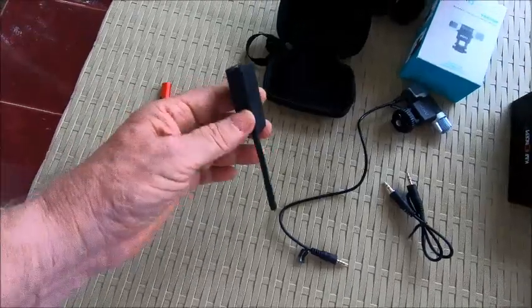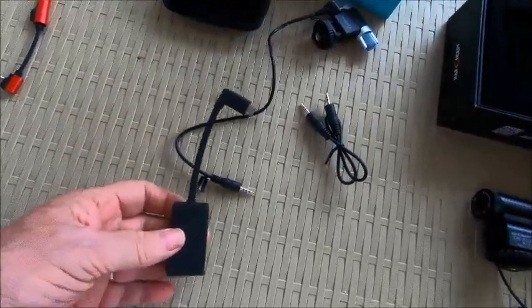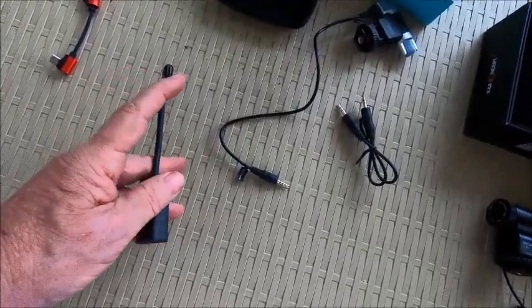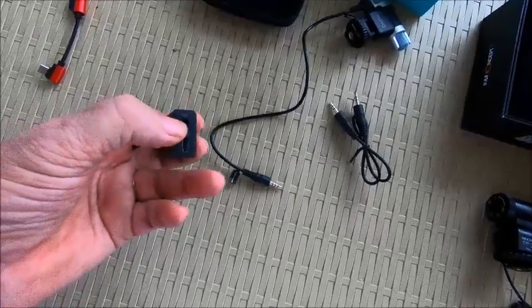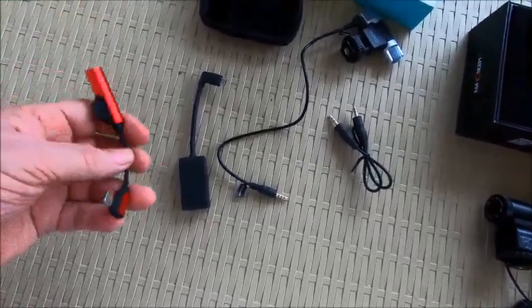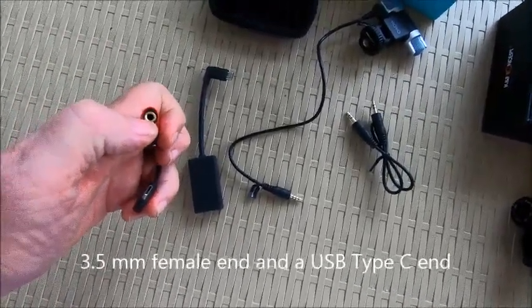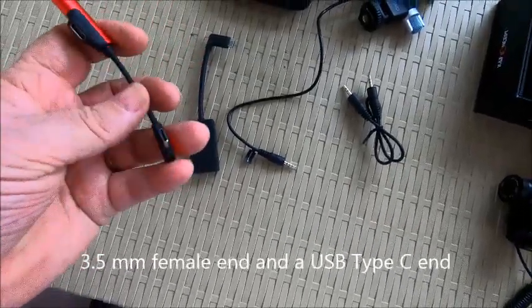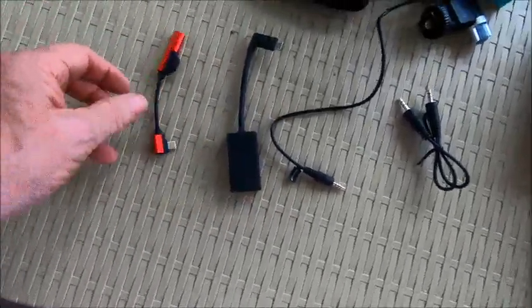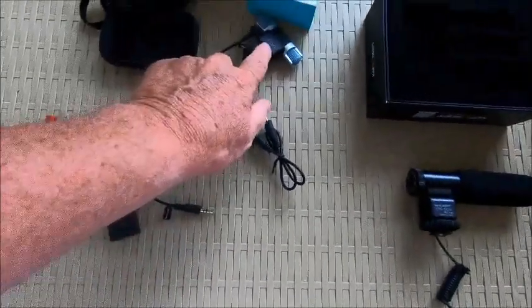This is the adapter for the GoPro Hero 5 and 6. I've seen reviews on it and not many people are happy with it mainly because it's so bulky — it goes into the camera and then into the microphone. I also saw a suggestion that somebody just bypassed the official GoPro one and got a third-party adapter instead.